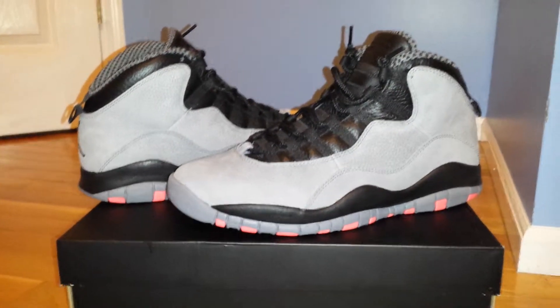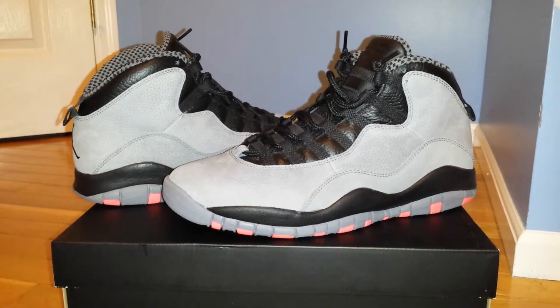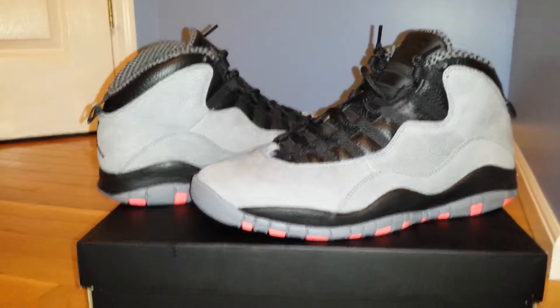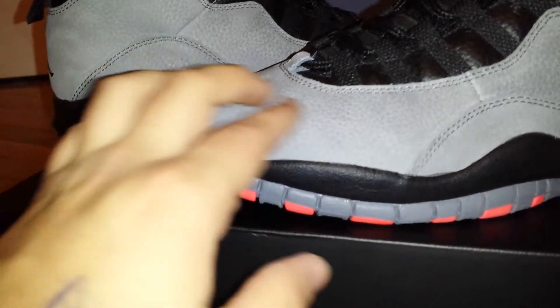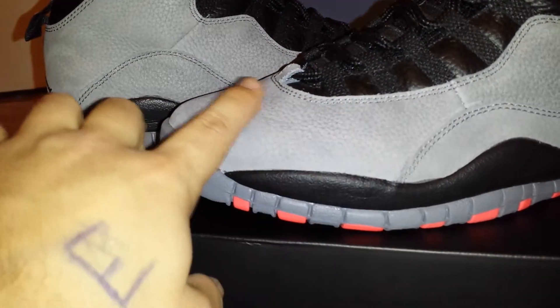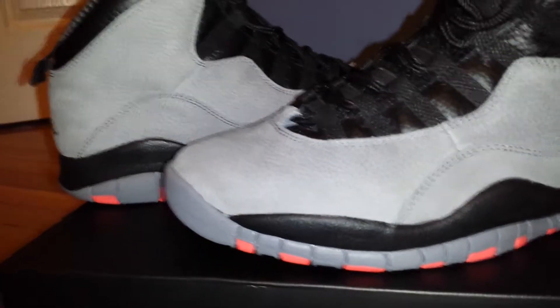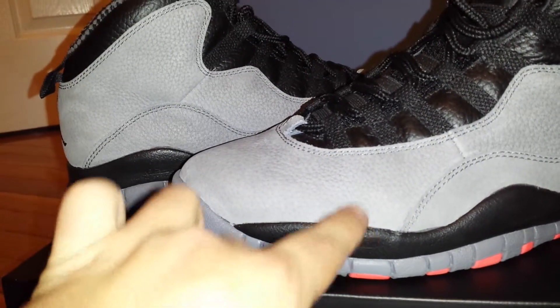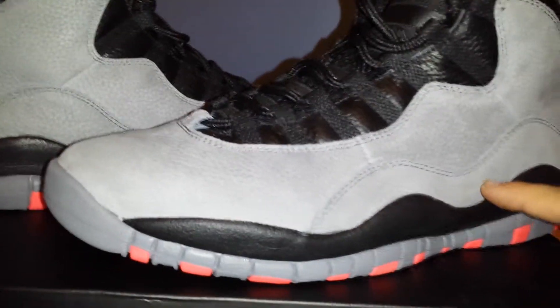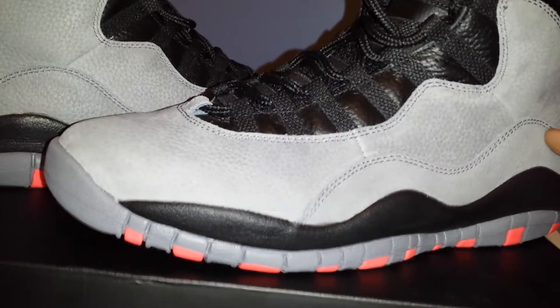Here they are, and they look very nice on camera — I will admit that. They look very nice in general. It's a very nice sneaker. You got that tumbled nubuck gray, and it's a very nice nubuck too — it changes color when you rub your hand on it. Got the black midsole and it changes into the gray, and then the infrared 23 accents. You got this little panel right here, one of my personal favorite features of the 10.